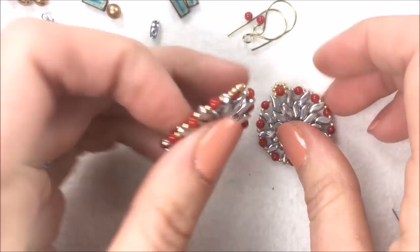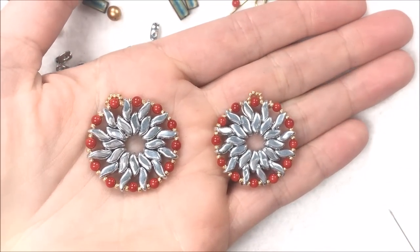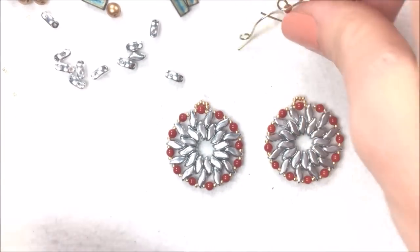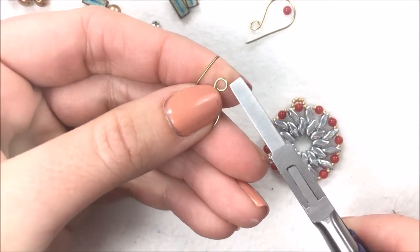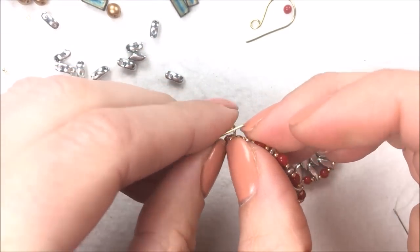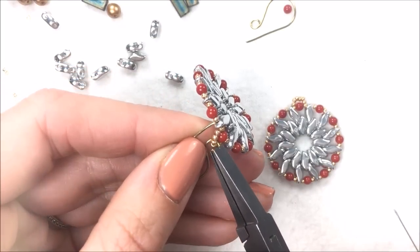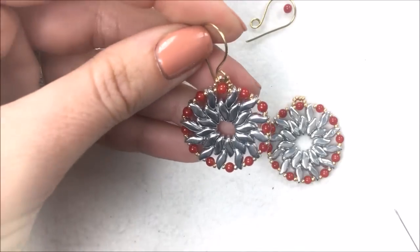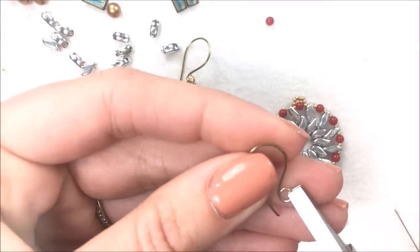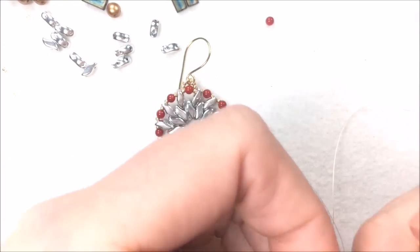I have my earrings — a nice adaptation of simple circular peyote using the Storm Duo beads. Then I can grab my ear wires, open them up with my pliers. These would also look really good on posts. Add into that loop I've created and close up. You could also use wire guards at the top where I did the 15-0s — they would make a nice finished look as well.